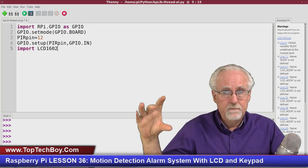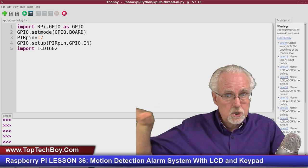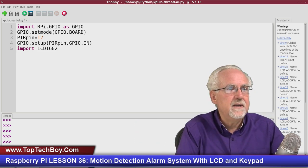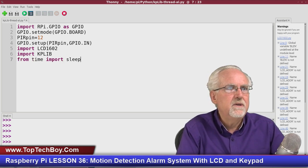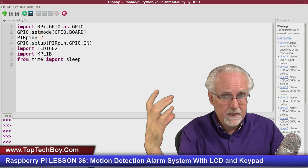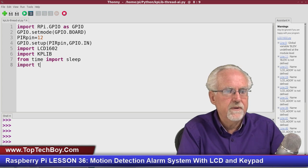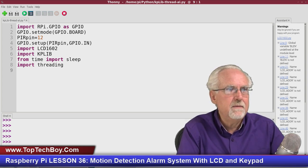Next, import LCD1602 — that's the library you stored in your Python folder. Similarly import kplib for the keypad. Add 'from time import sleep' for delays. Since the keypad needs to run in the background, import the threading library.